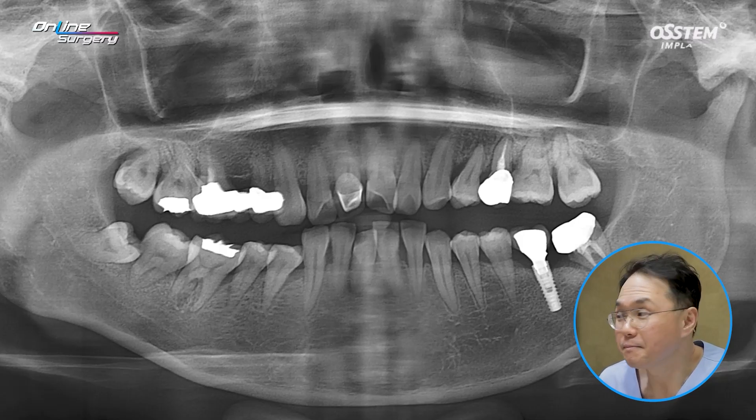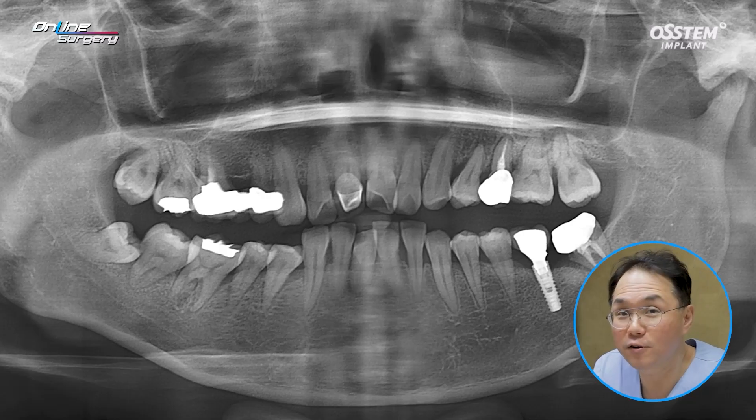If you look at No. 4, the distance to the canal is sufficient. However, in the case of No. 6 and 7, especially No. 7, the residual bone up to the canal is very limited. In this case, delayed placement can be done rather than immediate placement.